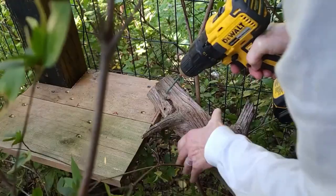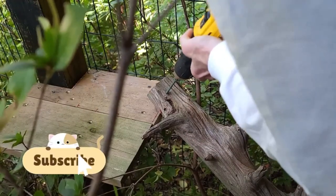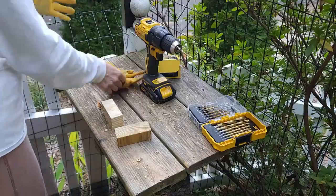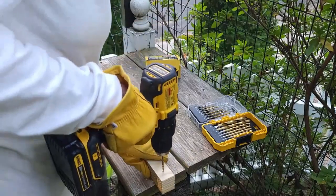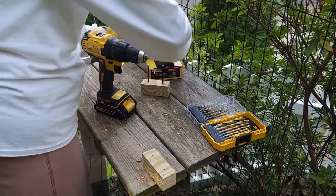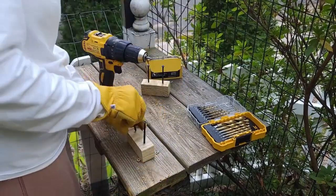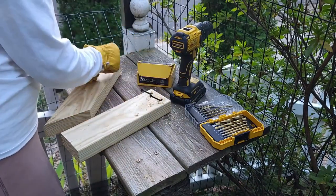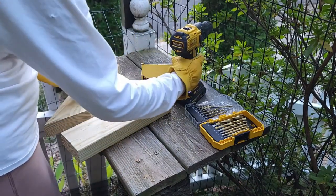This beautiful cedar log, which goes to the perch, was attached right to the corner for stability. It's always a good idea to pre-drill your wood — this will prevent any splitting.